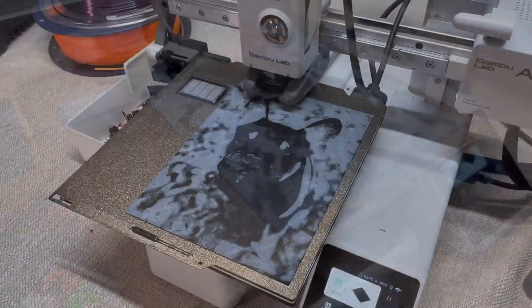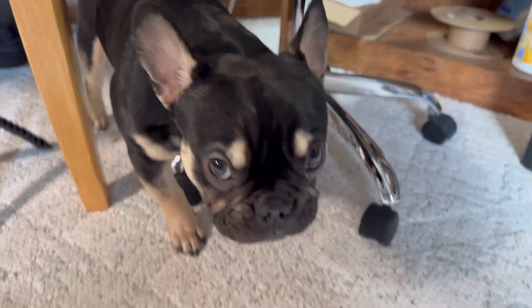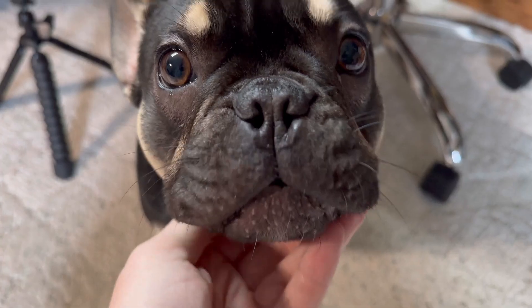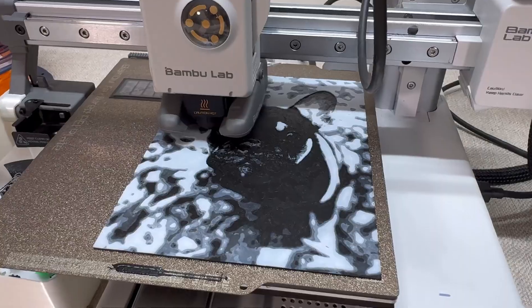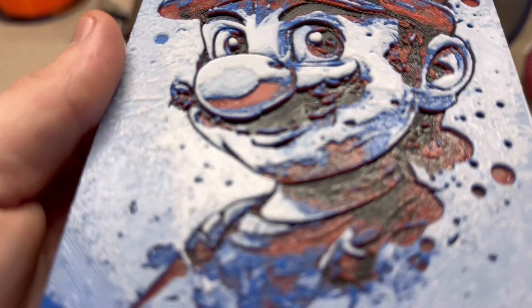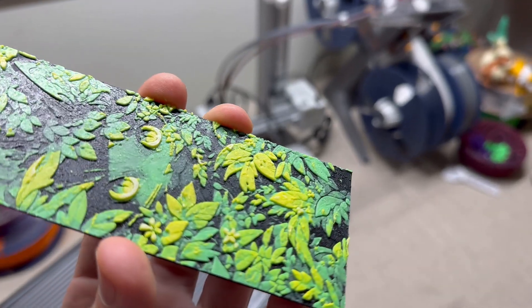Hueforge even gives you customization options — you can literally change the colors of anything in your photo how you want it. And the next question: who is Hueforge for? Honestly, it's great for anyone. If you're a hobbyist, an artist, or just anyone curious about 3D printing cool picture-like photos, this software is an amazing tool to have.